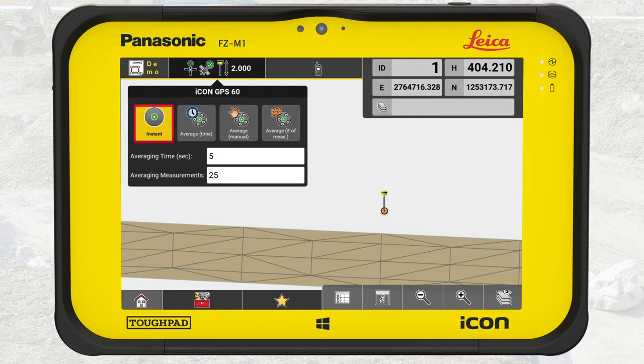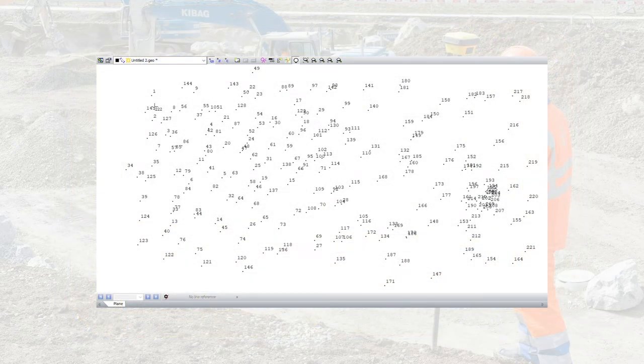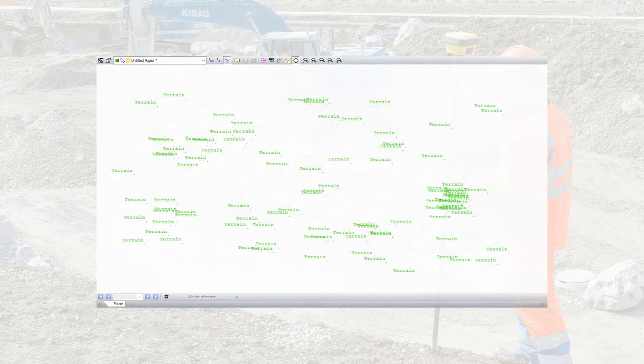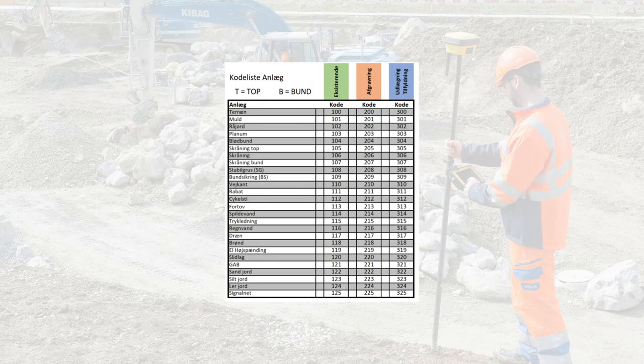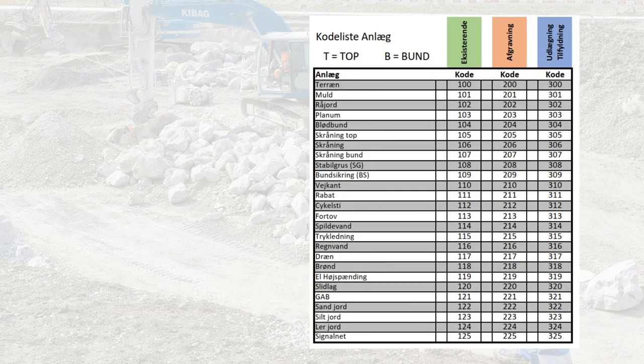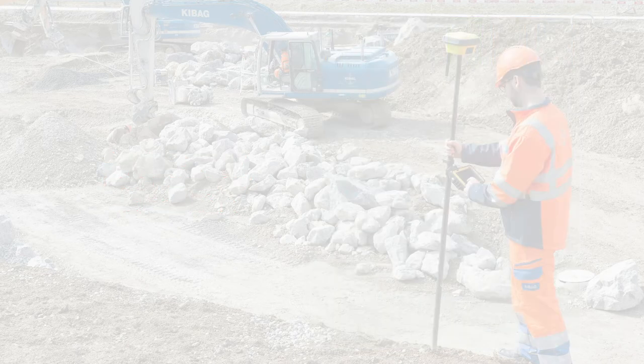This time we use instant. Third and last, we must select the correct point codes for the objects we are about to measure. Codes are very important because they make it possible to filter the measured points on site or in the office. Instead of seeing hundreds of points you don't need, you can focus on those points needed for your next task. Most companies have their own predefined codelist for projects. If you don't have one, contact your Leica support to get guidance for how to create a codelist in Icon Field.